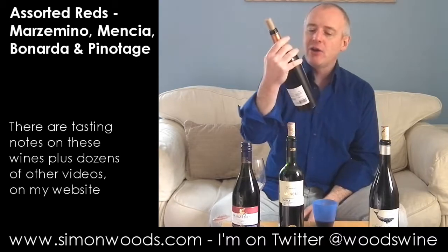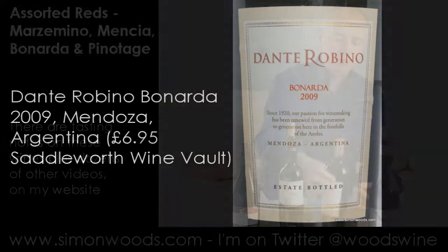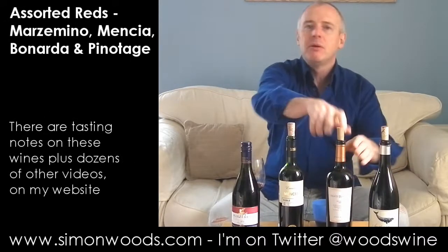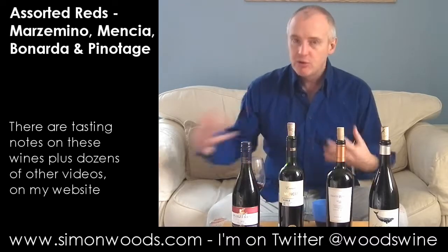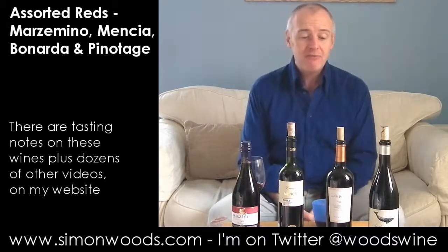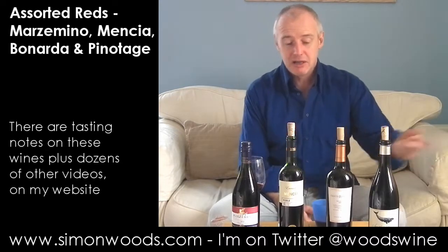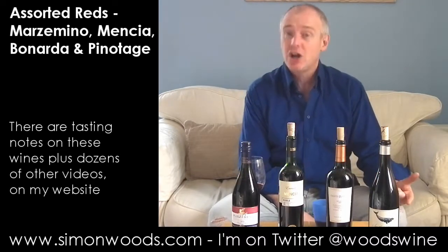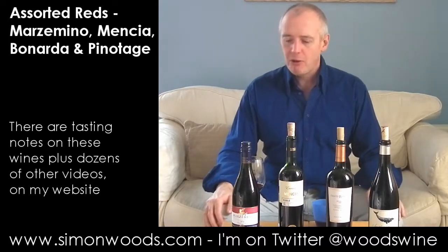Now we're going off to Argentina with the Dante Rubino winery and the grape variety here is Bonarda. We've got used to Argentine Malbec, but the Bonarda grape - Argentina's had it for quite a long time with all those Italian immigrants settling there. Bonarda is an Italian grape variety also known in Italy as Croatina. But suspicions are that the Bonarda they call Bonarda in Italy is not the same as the Bonarda in Argentina - they think it might be the same as the grape called Charbono in California.